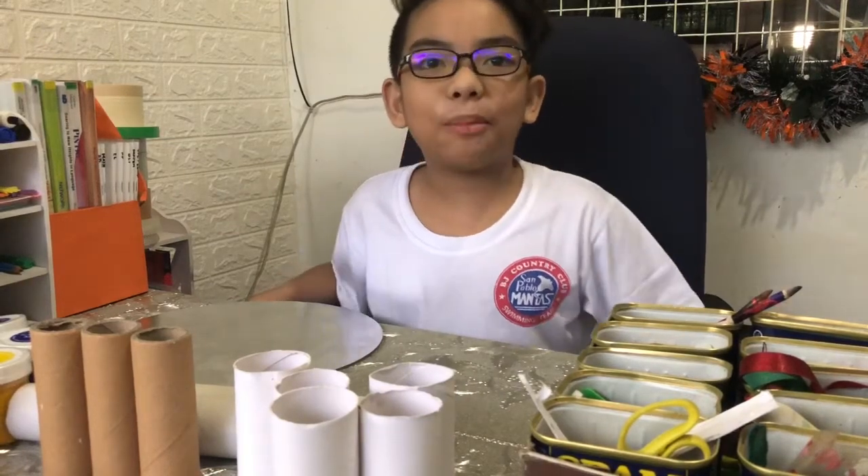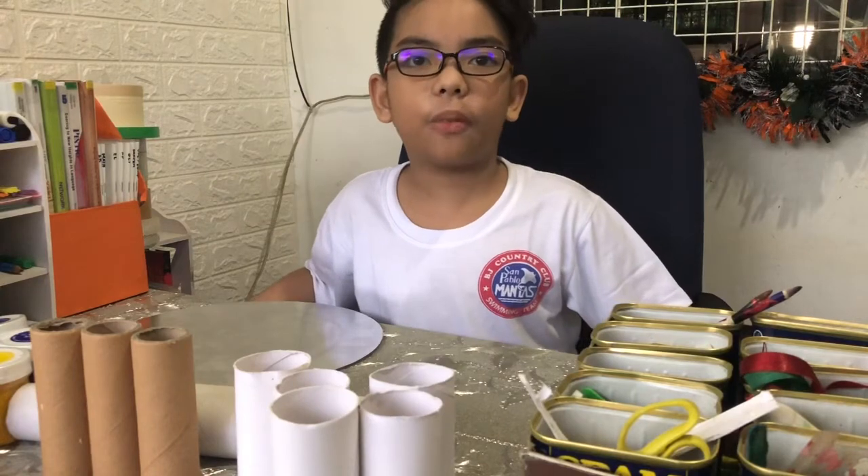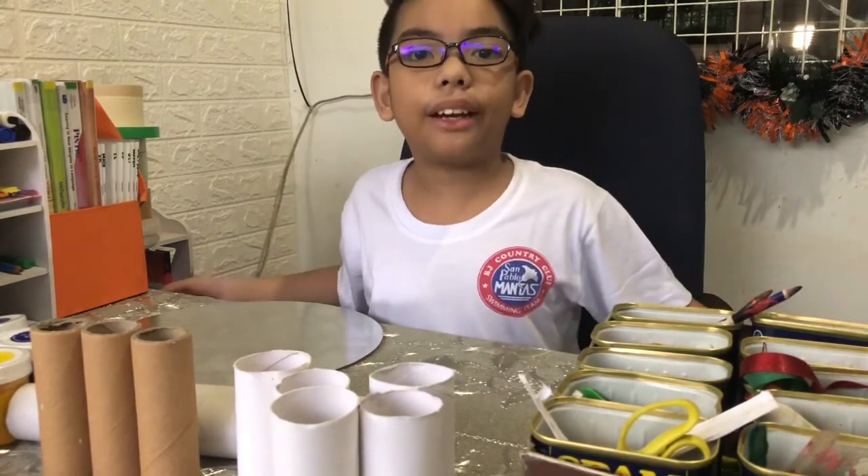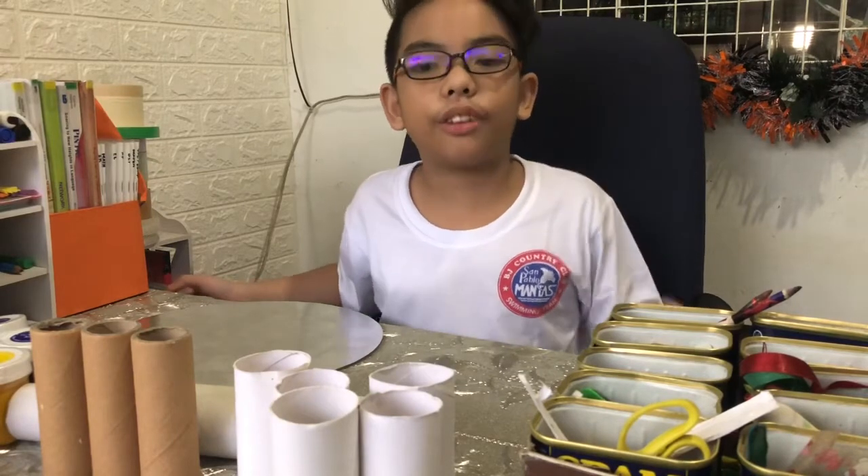Hi there! My name is Nathan R. Martinez from Grade 5 Austria. Today, we are going to make an organizer made out of design materials.